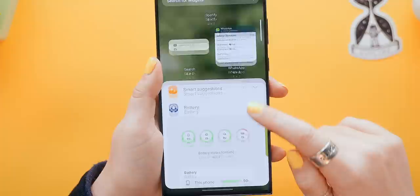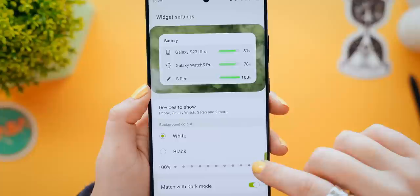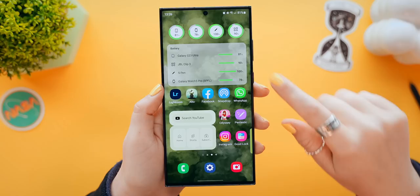Another really cool thing you're definitely going to want to do is head into the widget section and add a brand new battery widget. There are two different types you can choose from and they can both be customized a bit more if you click and hold down on them and then tap the settings icon. In here, you can adjust the transparency and some other things, but you can also decide what devices to show and even reorder them so you have the perfect battery widget.